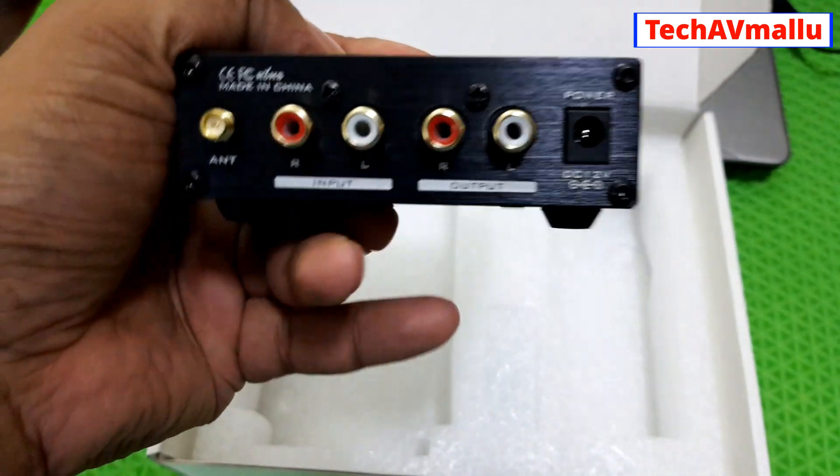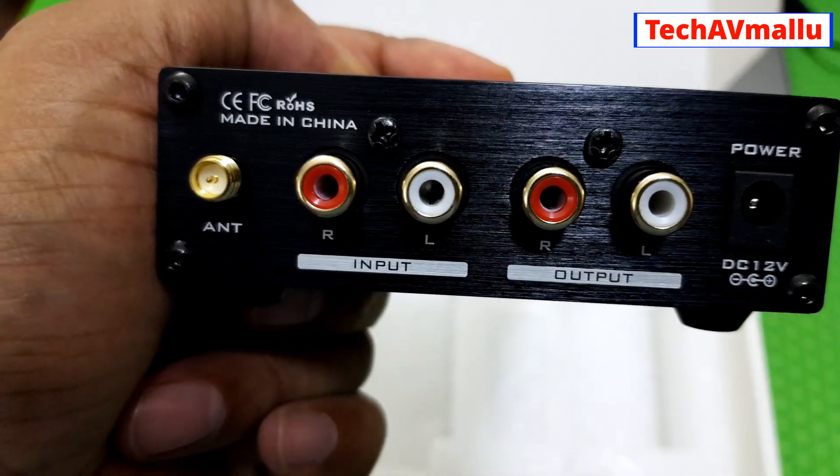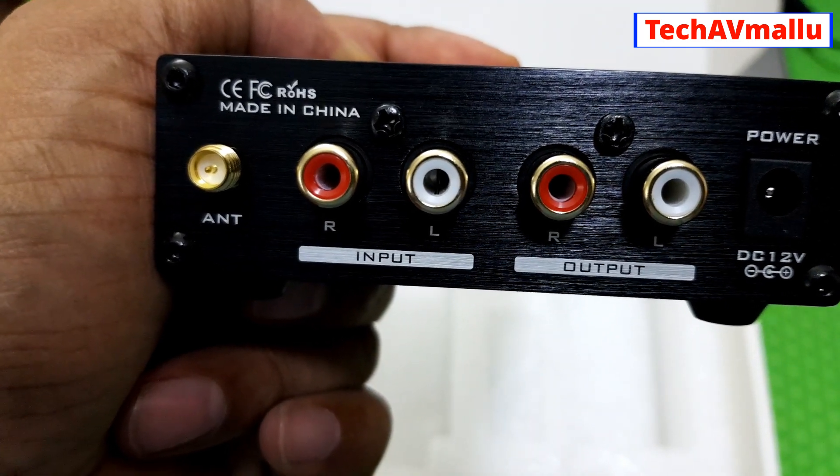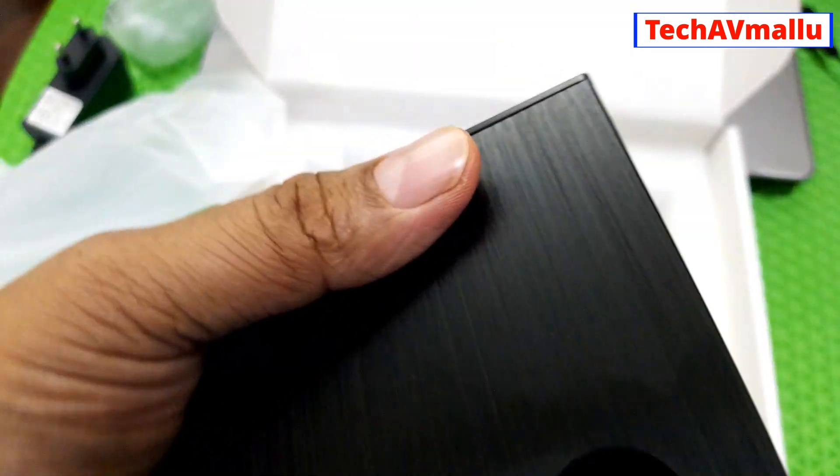On the back side, there is the Bluetooth antenna, a pin input, an RCA input, an RCA output, a pin power connection, and the power cable feeds to the front.